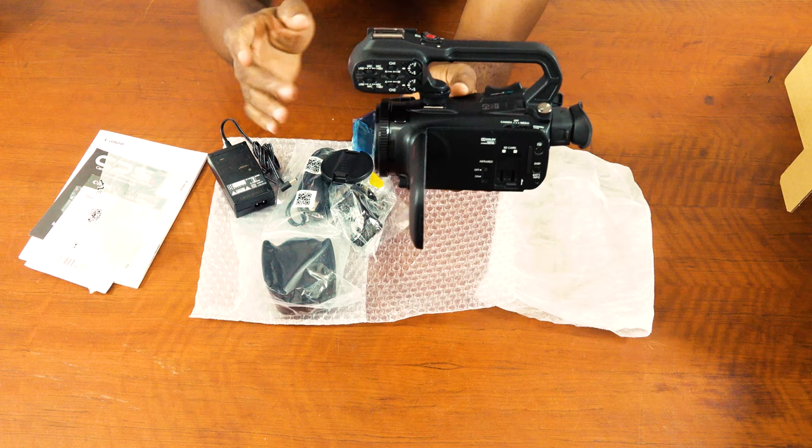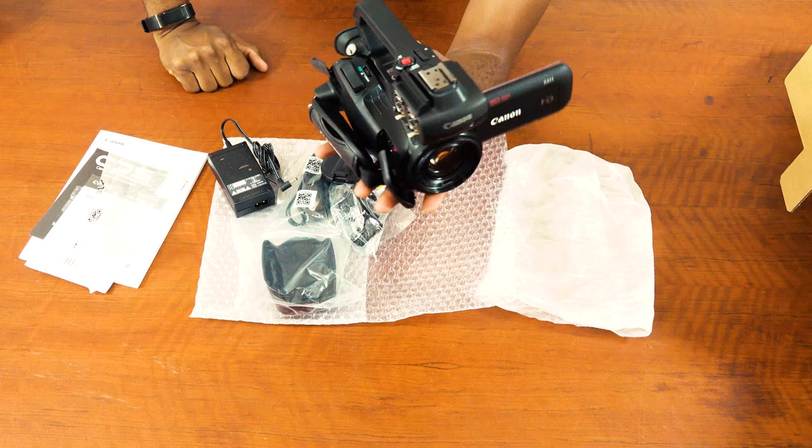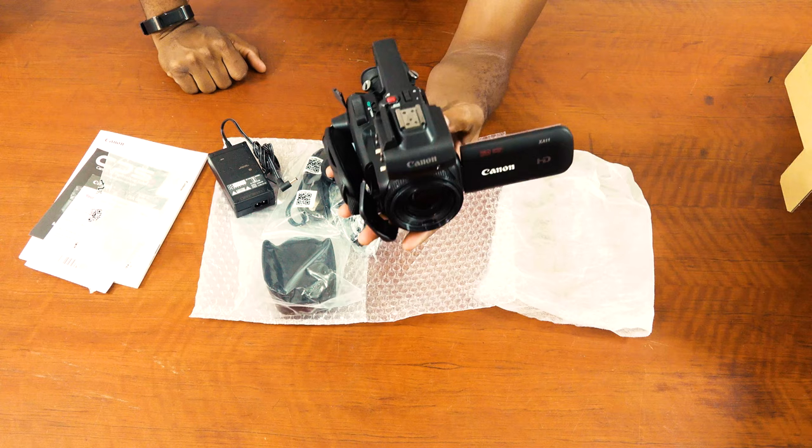So basically, this is how the Canon XA11 looks. If you have any questions, you can post them and I will try to answer to the best of my knowledge. Thank you for watching this video. Bless you.